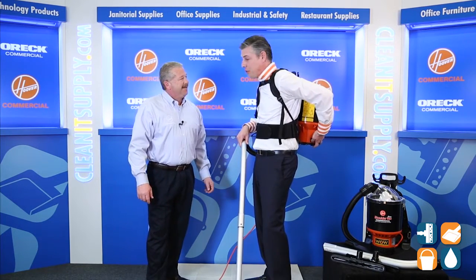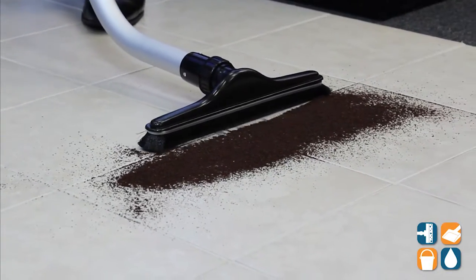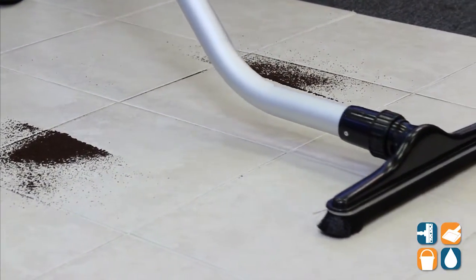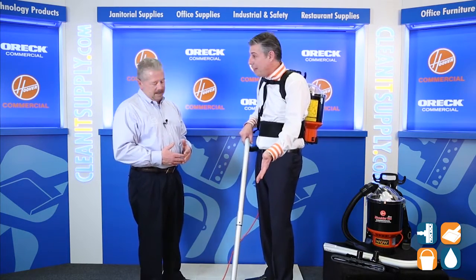I'm not doing it being an extortionist trying to find the power button. Let's run it. That's great because it also got in the grout lines — it picked it right up.